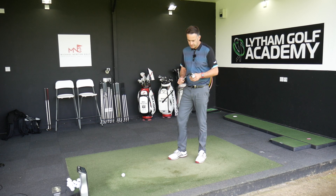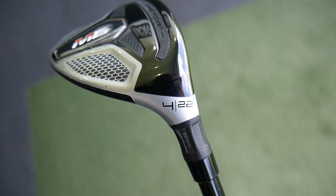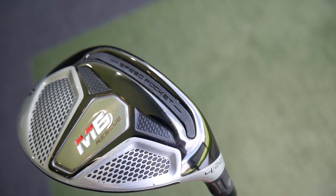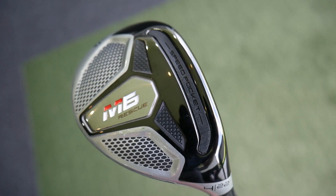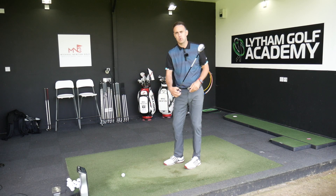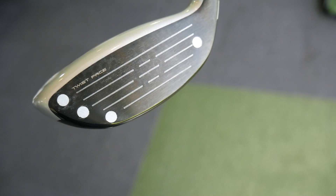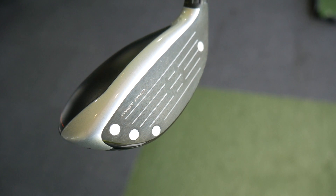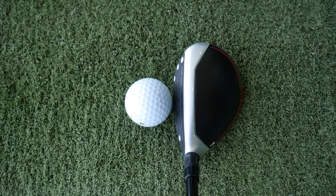So we're going to start off with the TaylorMade M6. It's a number four, 22 degrees. The technology in the M6: we've got the speed pocket in the sole of the club, just directly behind the club face — that's going to help on those low centre hits. We know M6 is a little bit more of a distance-orientated club. We've got the twist face technology there, just trying to help on those slight miss hits. Sits lovely behind the golf ball — like that sort of black with that silver front edge.